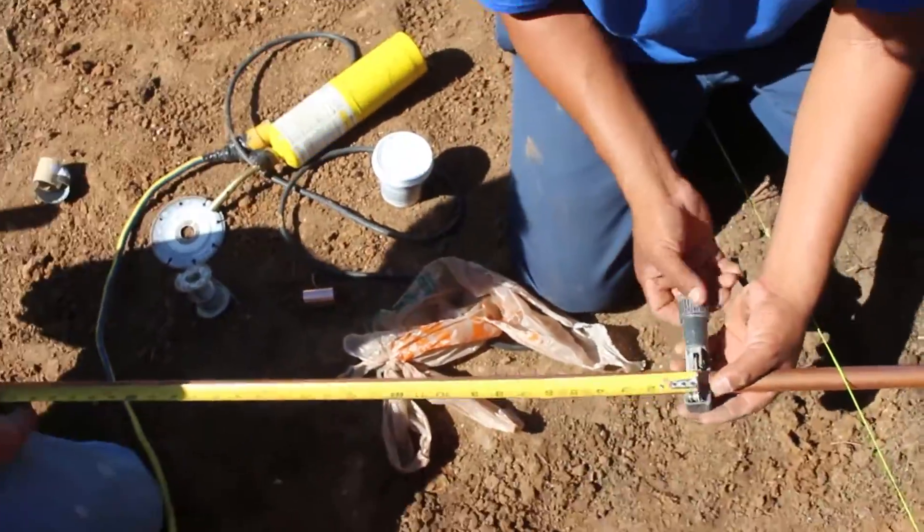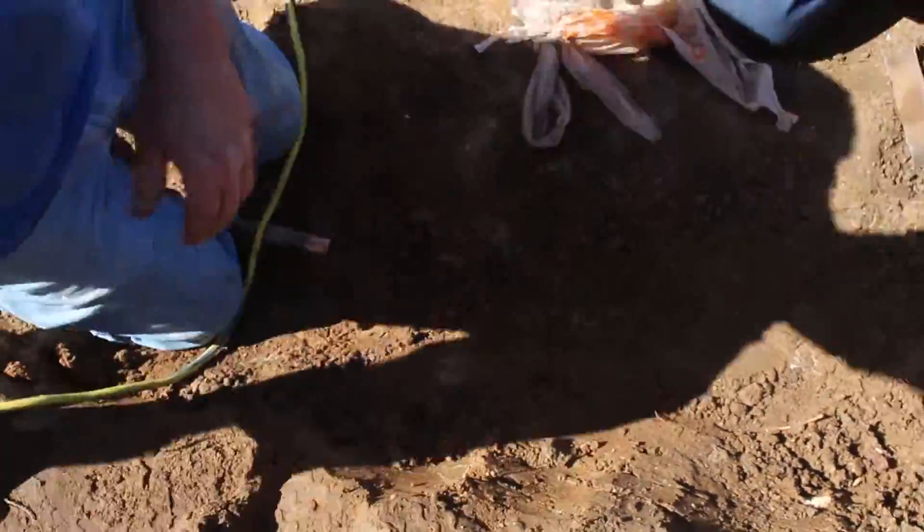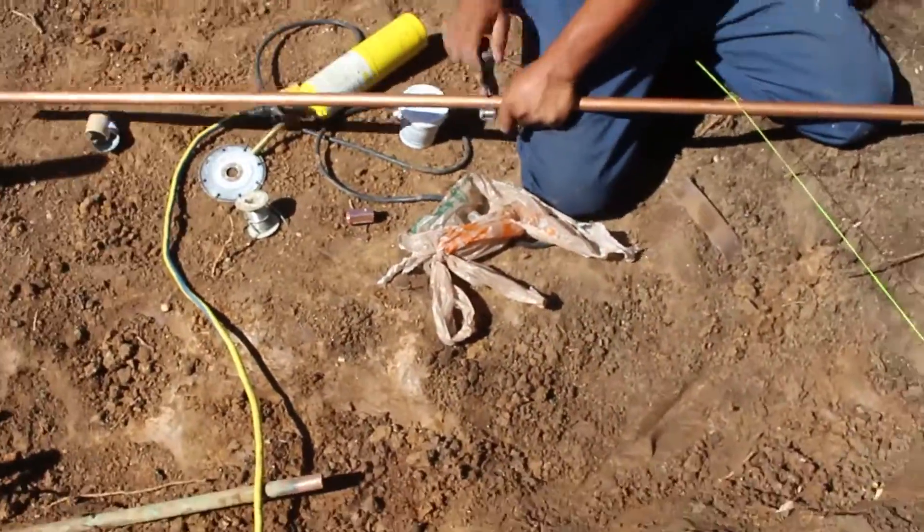Normally they're a foot to 18 inches deep, but this one happened to be about six inches. So what we're going to do here is cut on both sides of where the hole was in the pipe.